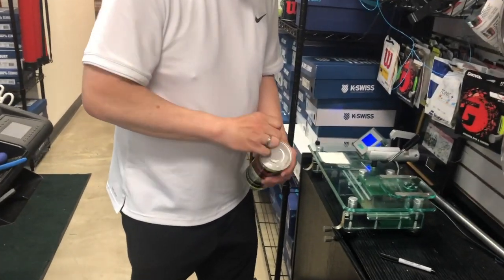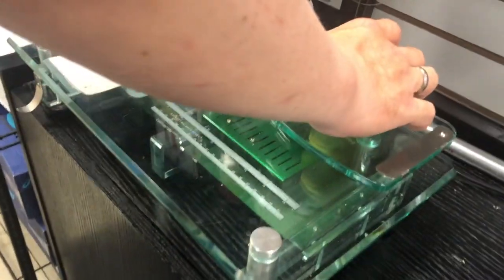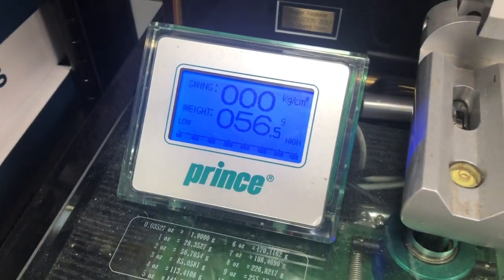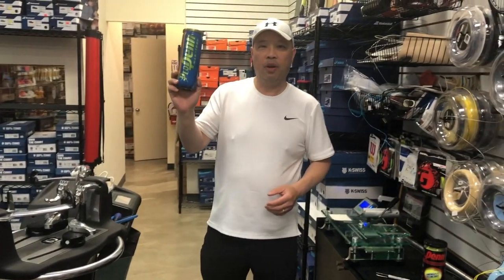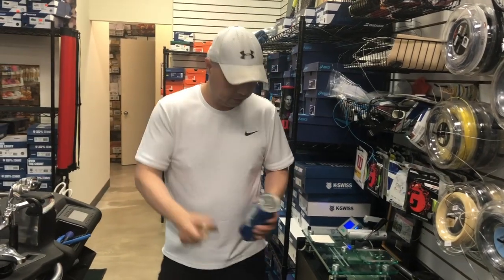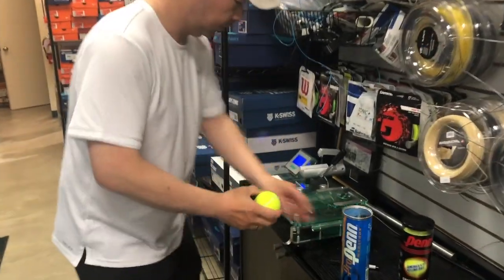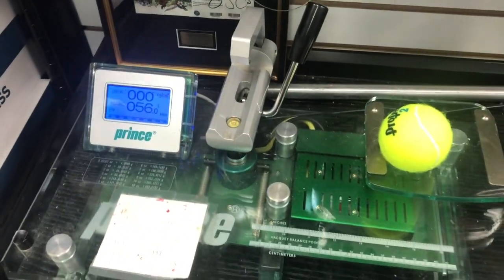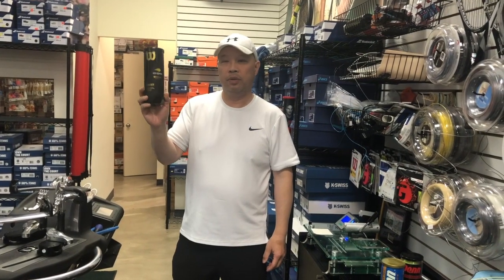The Penn Championship comes in at 56.5 grams. The next ball we're going to test is the Pro Penn Marathon — this is an extremely popular ball too — and it weighs 56 grams.